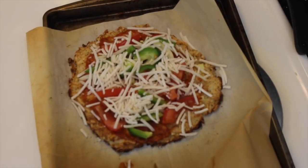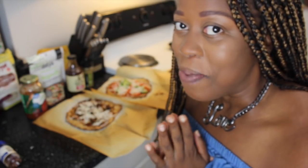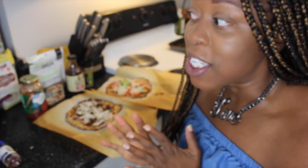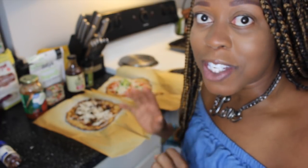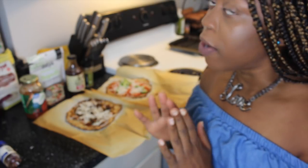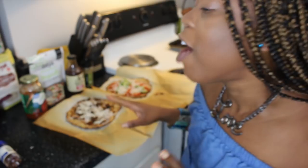We're going to pop both these babies back into the oven. Okay, so I took the pieces out — they were in the oven for about eight minutes. They've been cooling for about six minutes. I'm so excited to cut them open and taste these. I can already tell you guys I did not succeed — this cauliflower crust pizza is going to fall apart.